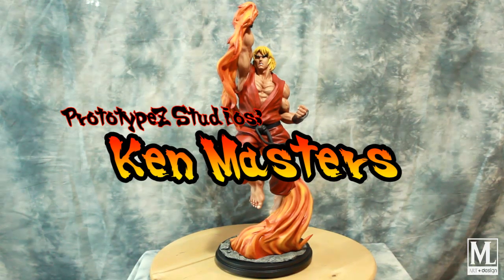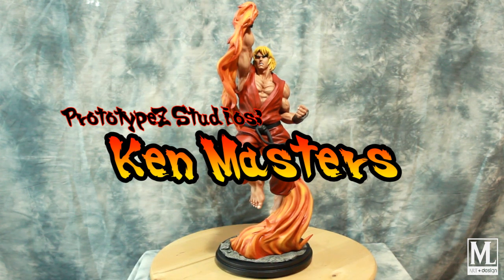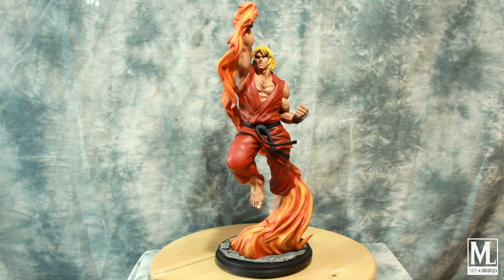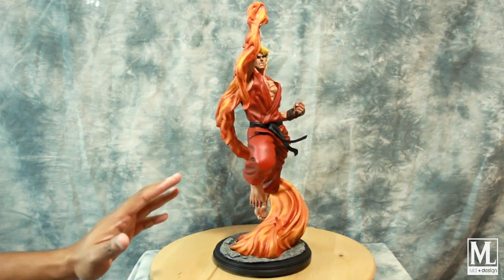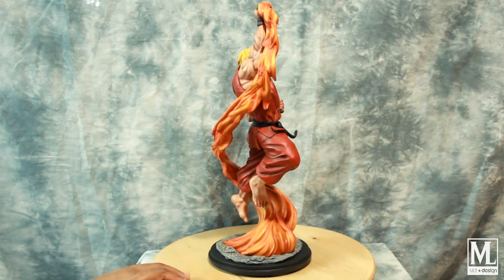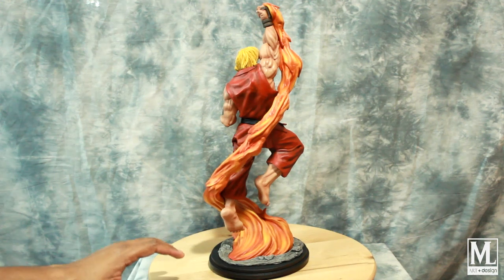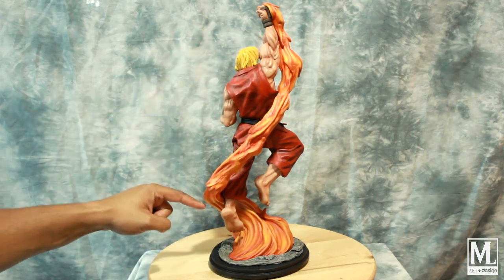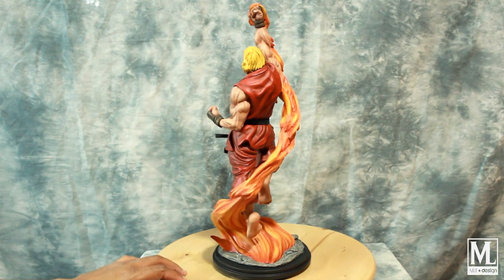Hey, what's going on everybody, welcome back to MLR and Design. I have here for you today Ken Masters from Prototype Studios. I finished building this guy and had a lot of fun, so I want to share him with you guys. The kit comes in several pieces, as with all the other Street Fighter kits they've been putting out. He's limited to 150, and this flame here normally comes in transparent.